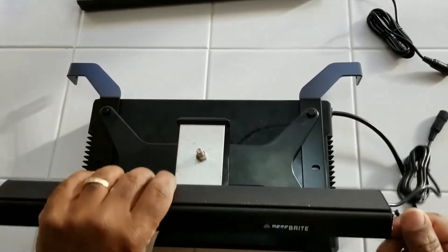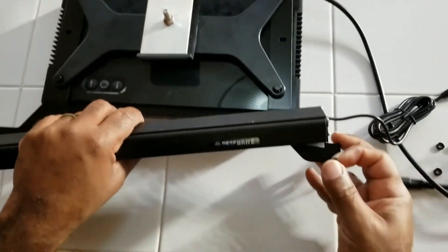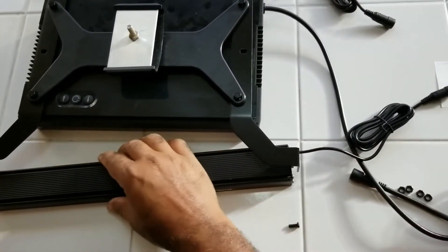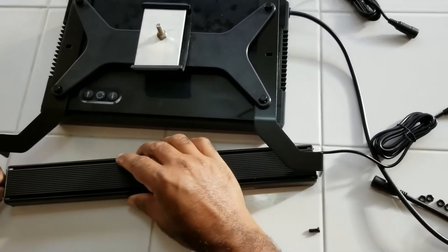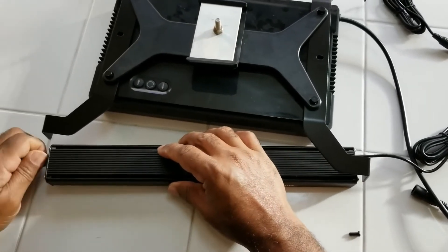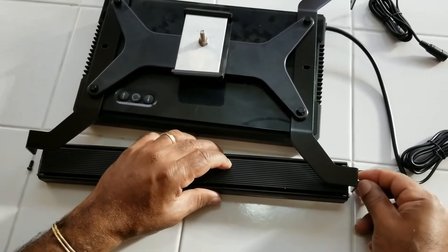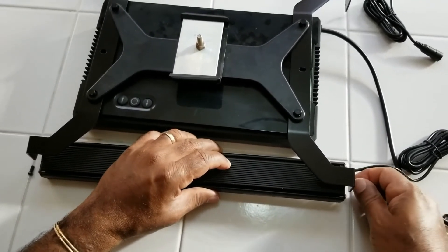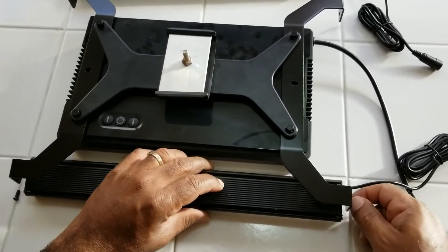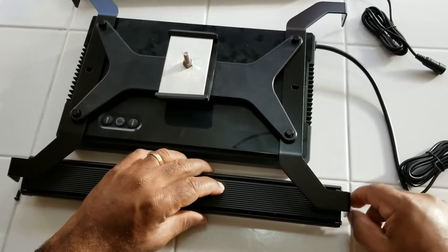To add the light fixtures on, just take off the two existing screws on either end, and then attach them back to the fixture that came with the ReefBrite. These are a little bit challenging too — again, just lining up the screws, they're so small. But again, just a little bit of patience and you'll get it all together. Once you've got them in, tighten them up really nice and snug.